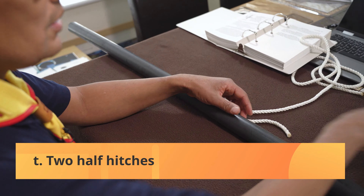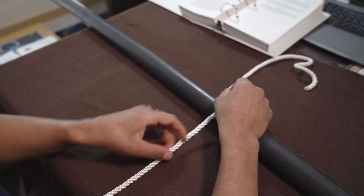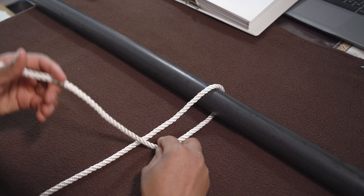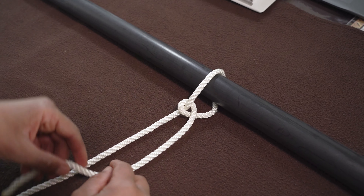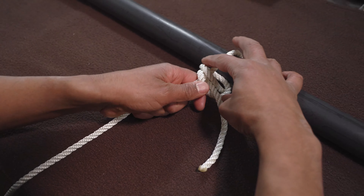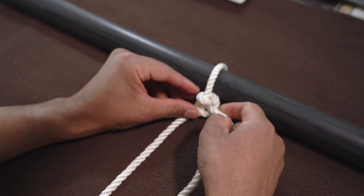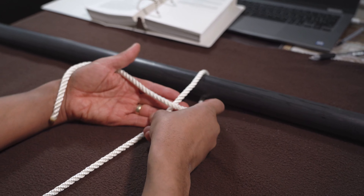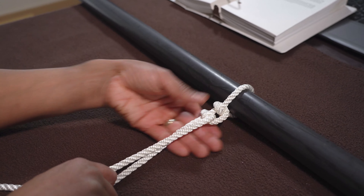The next one — the last one — is your two half hitches. So you've got your running end, standing end coming down. Your running end goes around your object. You take it in front of your standing end and bring it through the loop. Then you take it again around and bring it in front of your loop, pulling it tight. In front, through the hole — and you do the same: across, in front, through the hole. And that's your two half hitches.